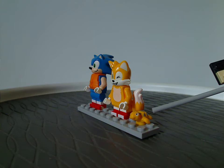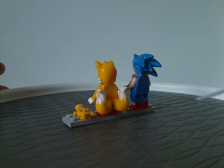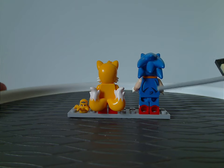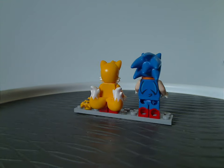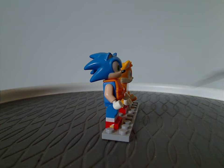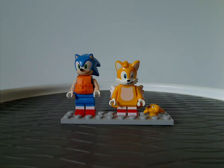Also included is a little turtle critter. On the back side, Sonic is the only one that has some back torso printing, pretty much the same as in other sets, and side foot printing as well.